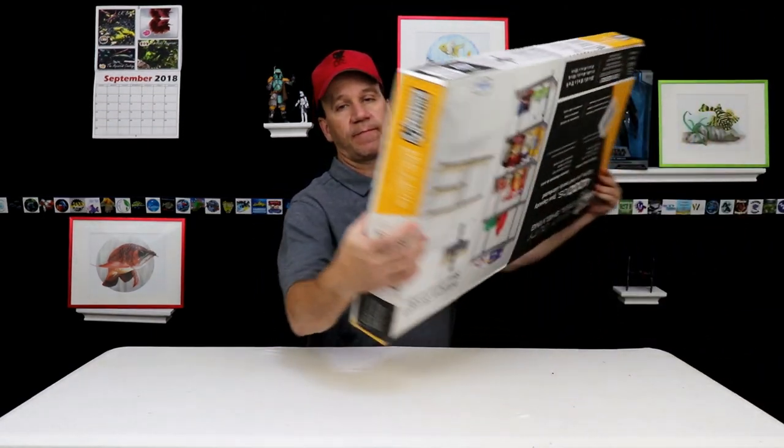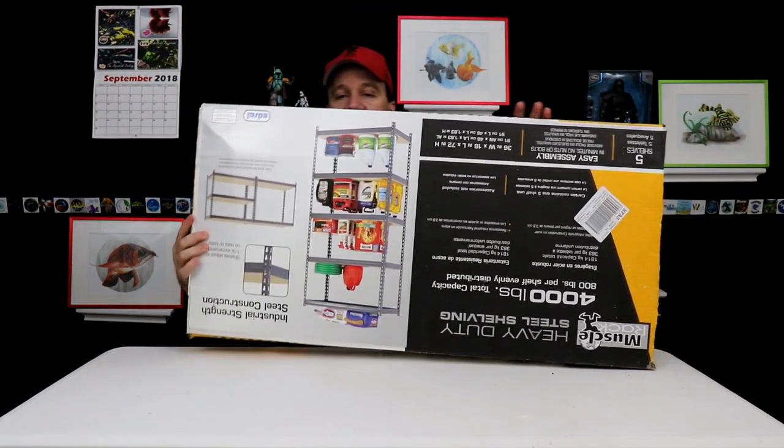So I decided instead of building another shelf — which is a lot of work, it's fun, but sometimes when you can just buy it, it's a lot easier — I went ahead and bought that shelving.